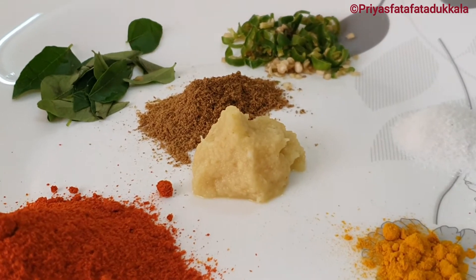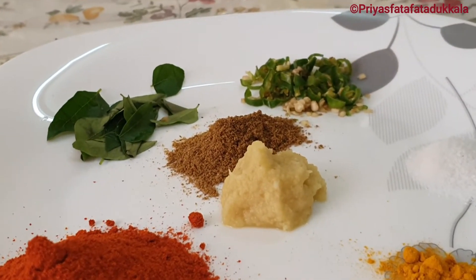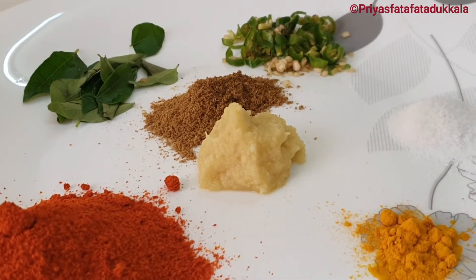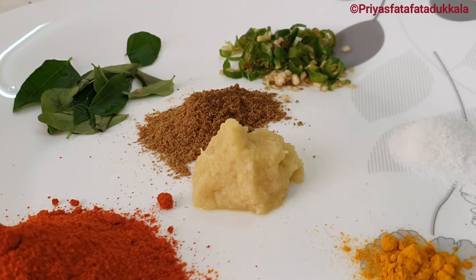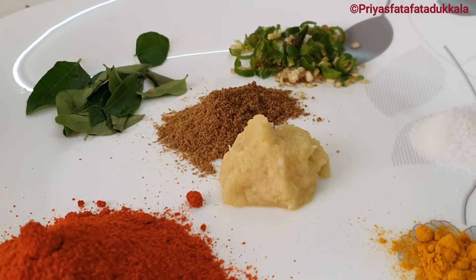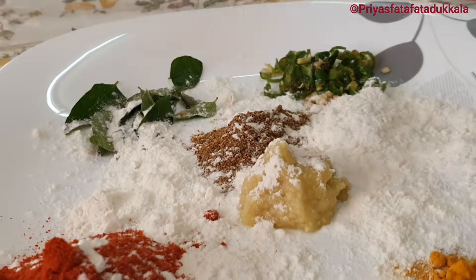Ingredients we need: 4 tablespoons of Kashmiri chili powder, curry leaves, 1 teaspoon of turmeric powder, 2 tablespoons of ginger-garlic paste, 1 tablespoon of garam masala powder, and salt as needed.